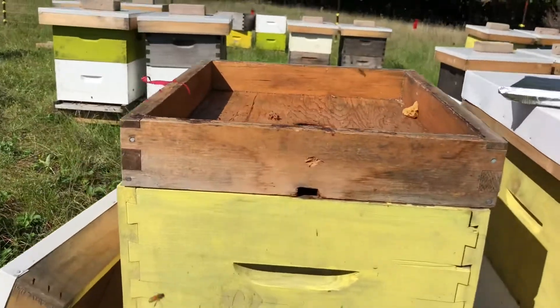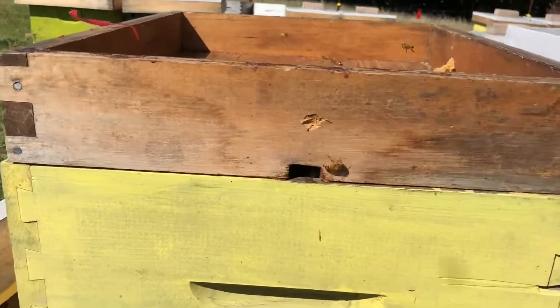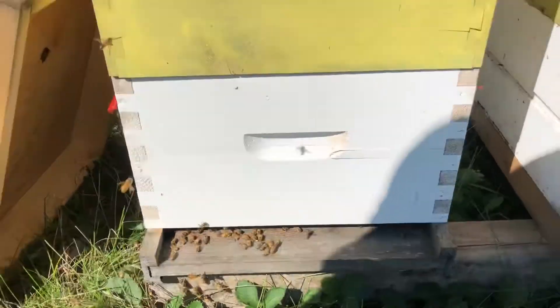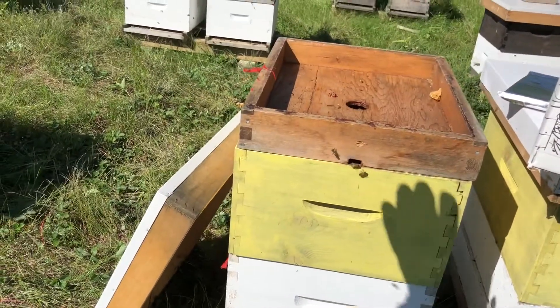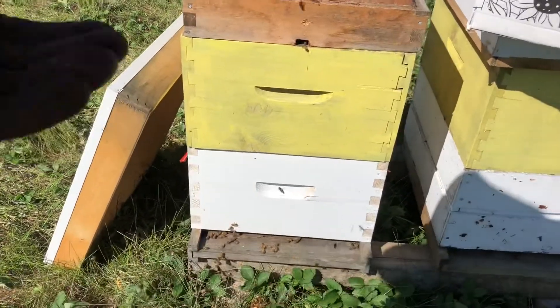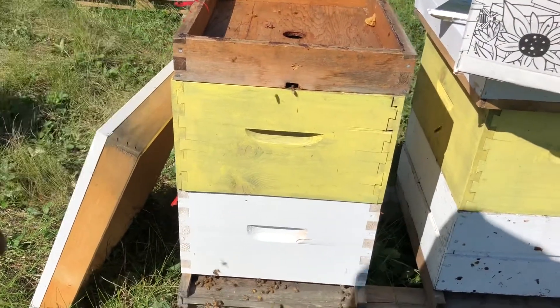At the front you want to keep any entrances wide open. We have a top entrance and a bottom entrance in this hive with no reducers, and during the treatment period you do not want to close up those entrances. If you do have an entrance reducer in your bottom entrance, for the treatment period you'd want to remove that.